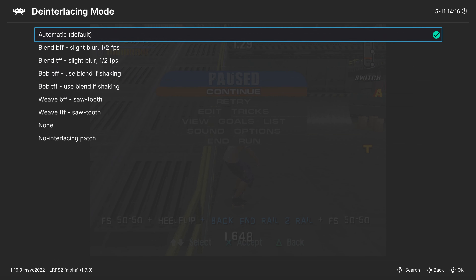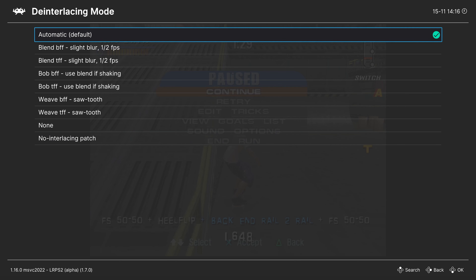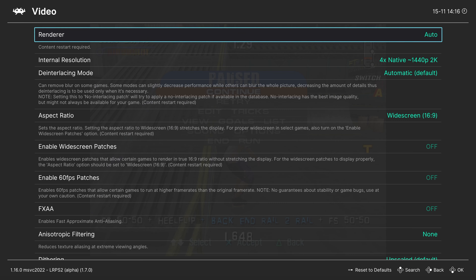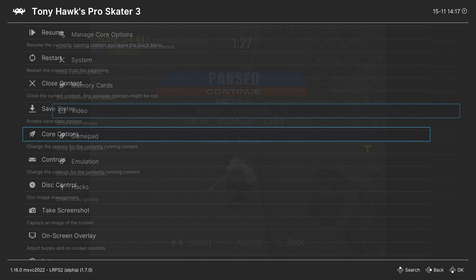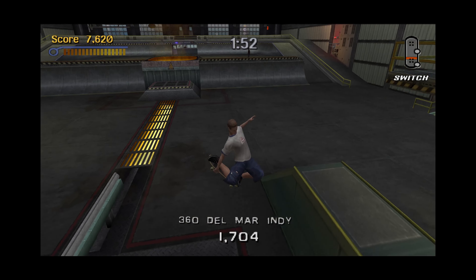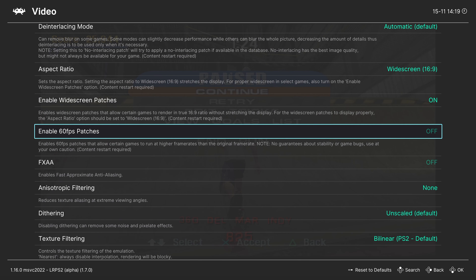Next up, de-interlacing mode — leave this on automatic. You can try some no-interlacing patches built into the LRPS2 core, but very few games are supported. Next up, aspect ratio — set to 4x3 by default, but you can change it to 16x9 if you plan on using widescreen patches. LRPS2 has a number of PCSX2 widescreen patches built into the core. A content restart is required for these to take effect — close your content and rerun it. Tony Hawk 3 had one, so here we are playing in a nice widescreen presentation.